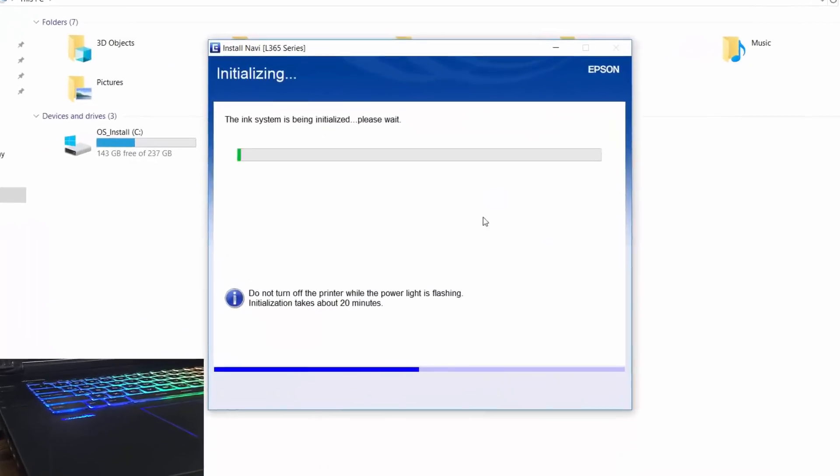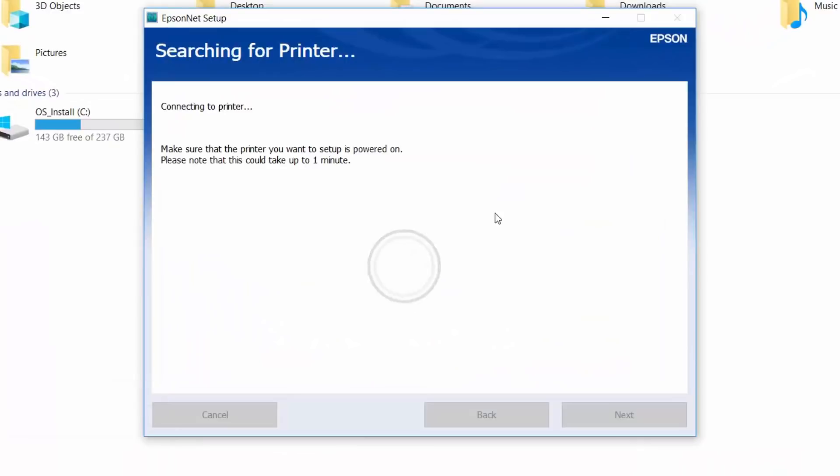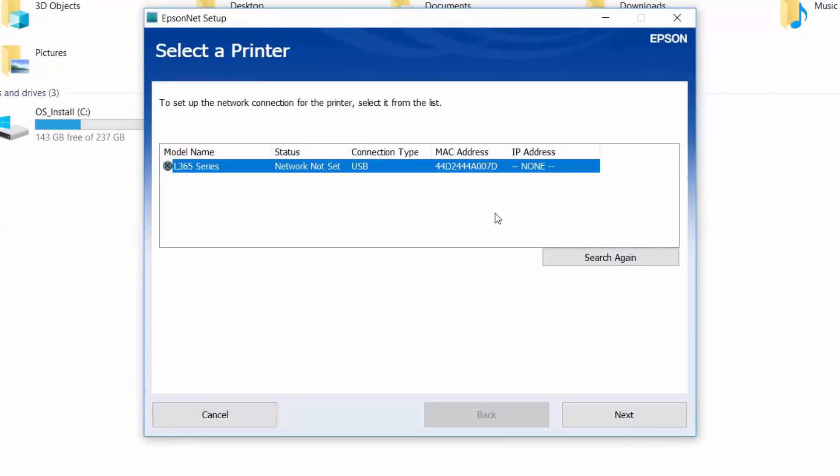And now you have to plug the USB cable for the printer. The software will detect the printer — you will have your printer detected, so select it. In case your printer is not showing here, try to unplug the USB cable and plug it back in. Click Next.